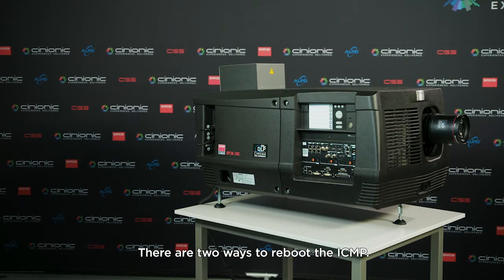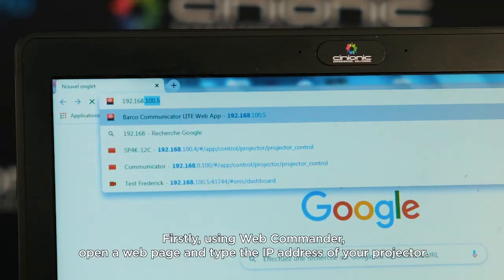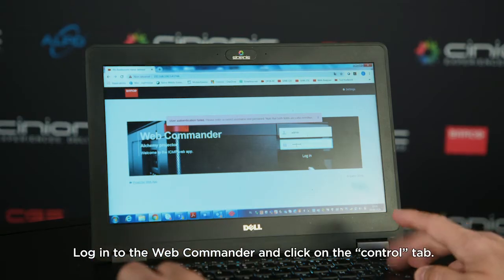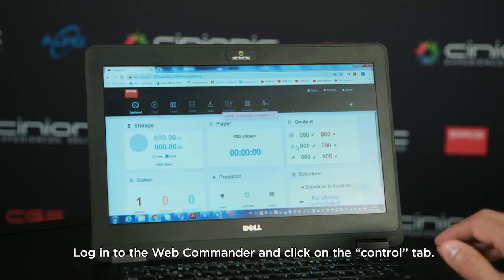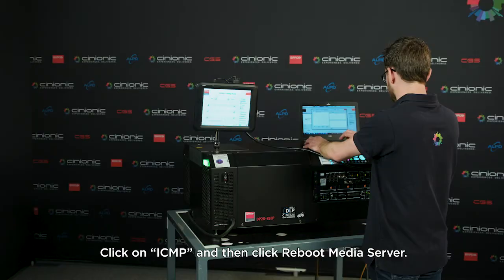There are two ways to reboot the ICMP. Firstly, using Web Commander: open a web page and type the IP address of your projector. Login to the Web Commander and click on the Control tab. Click on ICMP and then click Reboot Media Server.